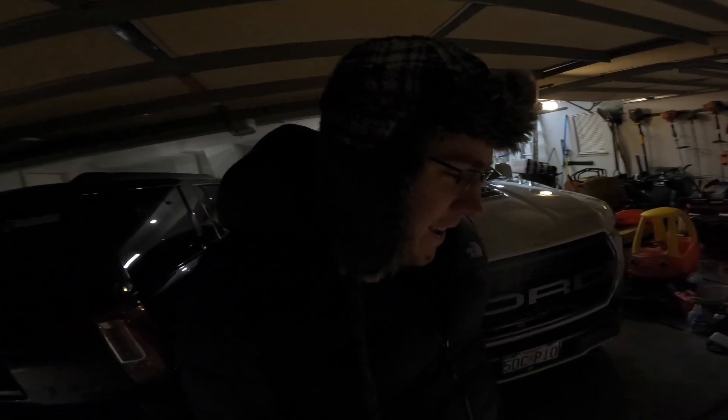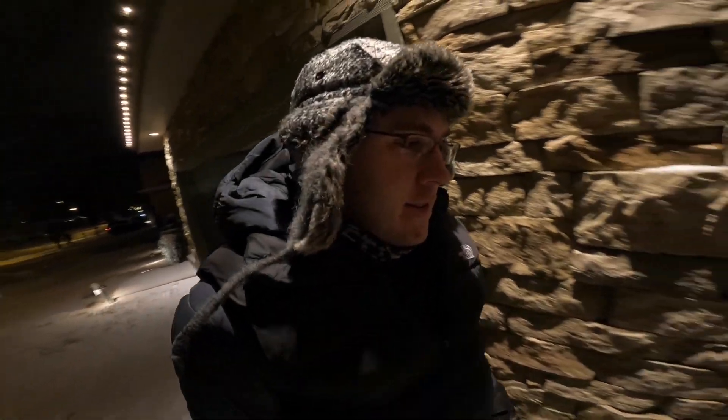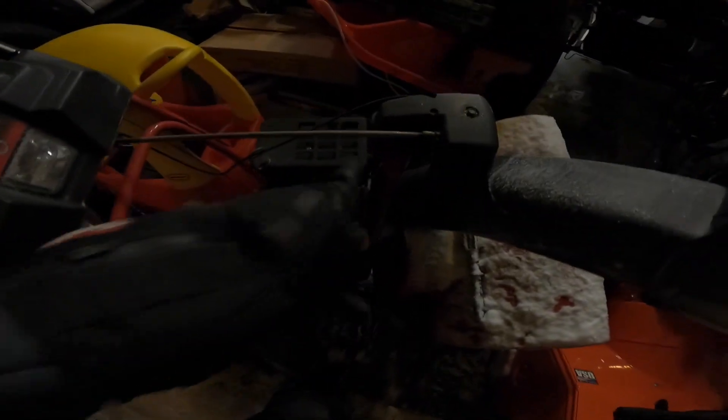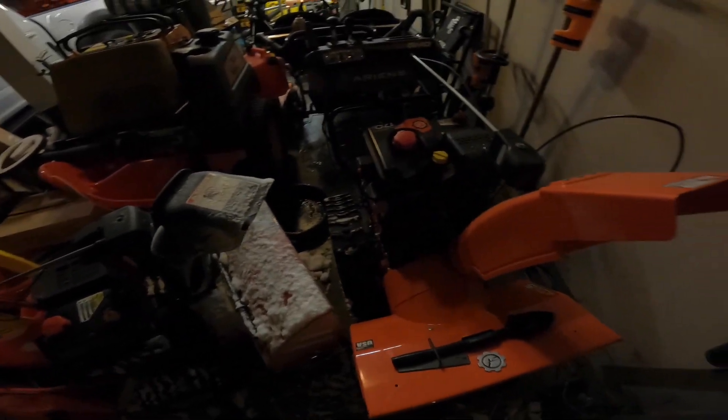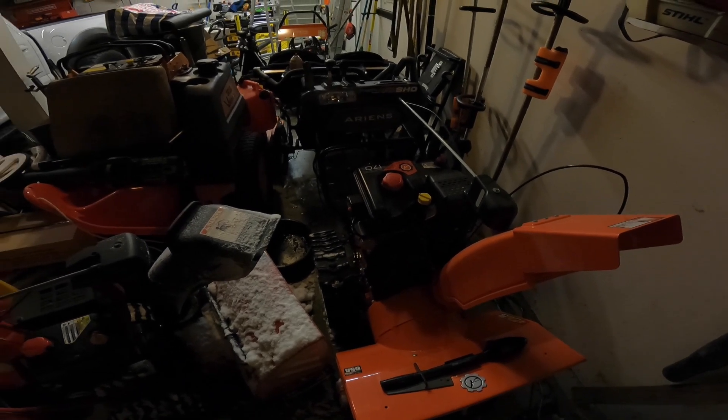Not looking good here. I can't go out tonight because the Troybilt — the engine's perfect — it's actually just this shaft, it's not turning. I think it's the mechanism here, like that plastic piece. And I literally cannot get this Aaron's to start. I have been messing with it for like an hour and a half. My neighbor came over and he's like, 'Don't you do this for a living? How do you not know anything about engines?' — in a nicer way.